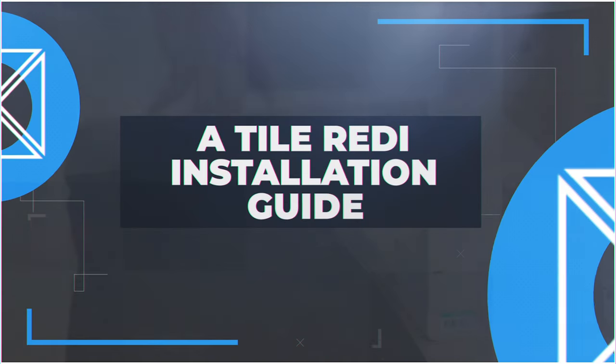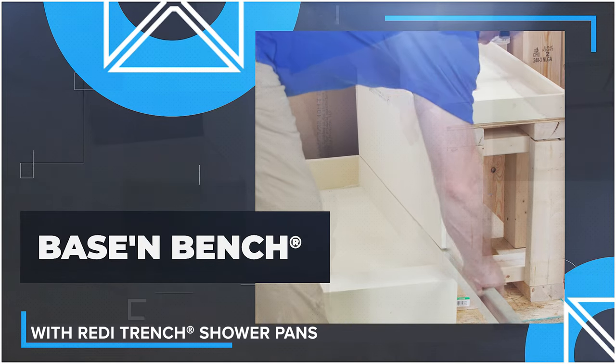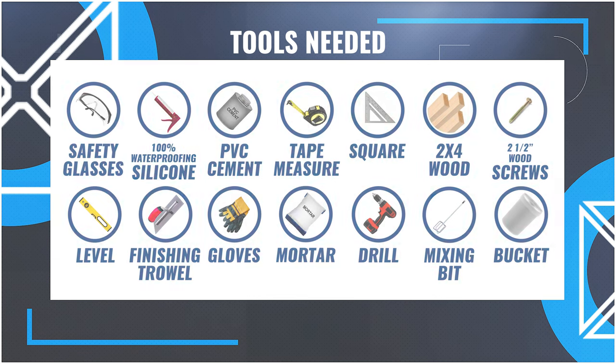Whether you're a professional or a first-time DIYer, the following installation video was created to provide you with a quick and easy step-by-step process for installing the base and bench shower kit. Please comply with the recommendations and standards established by the National Tile Council of North America. Please make note of the following tools and materials you will need for this installation.